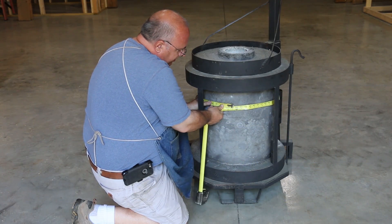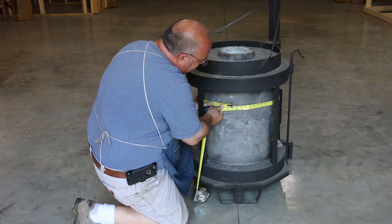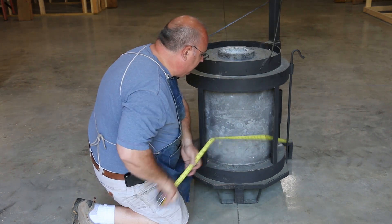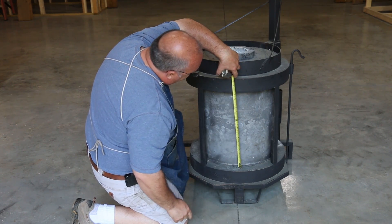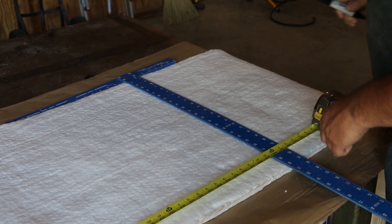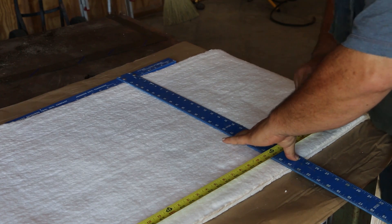I need to get a measurement on how long to cut the blanket, so I'm just wrapping a tape measure around this. It's about 60 and a half inches — a little over five feet in circumference. We'll probably cut a piece just a little bit long and trim it to fit once we get it in here. Also, this is 18 inches here and my blanket is 24 inches wide, so we'll have to trim that up as well. I've got this laid out here and I'm cutting it about an inch oversize — I figure I can always trim it up once I get it in there pretty easily.